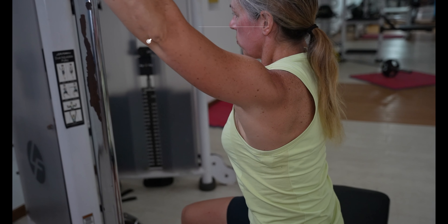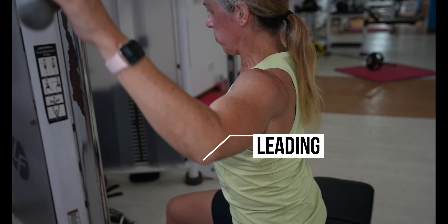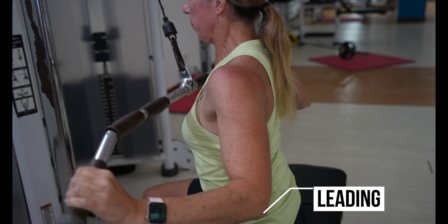The same goes for lat pull downs, seated rows, bent over rows and many other exercises which are elbow led. They can create conflict in muscle memory and potentially make your swimming worse.